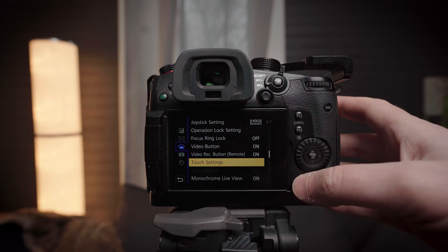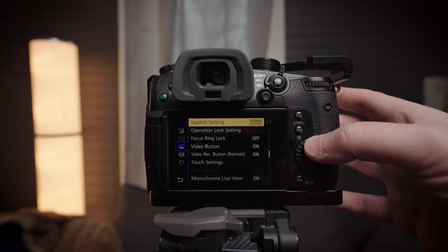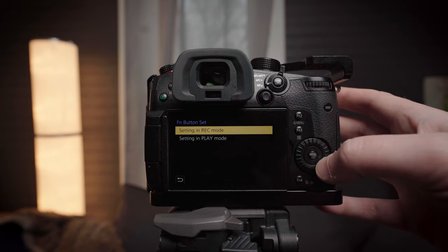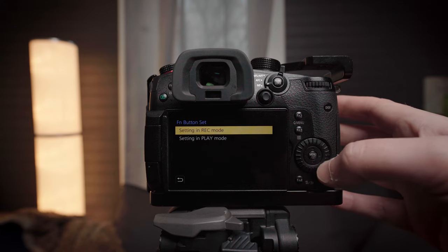To do that, I'm going to re-enable the touch tab and then scroll up, still in the Operations category. Scroll up to page three out of seven, and it's Function Button Set. You can set function buttons to function in either record mode or in playback mode — whichever you want to set is up to you.